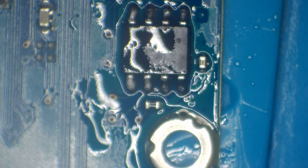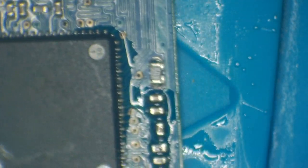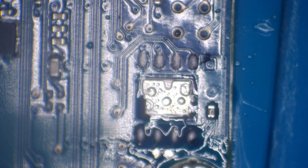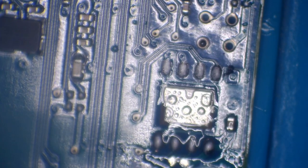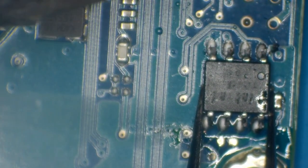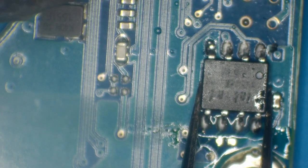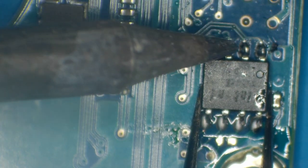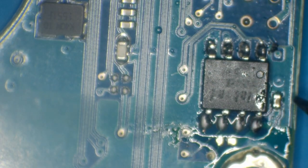Alright, that board is ready — this is the customer's new board with the SATA connector on. Even though the customer is only technically wanting that one, I'm going to put this other chip onto the old board as well. What that's going to do is allow the customer to reuse it, because I'm assuming they've probably got the hard drive to this at home so they can reuse this connector at some point if needed. And it gives me a chance to show you how it can also be done by hand.